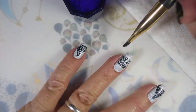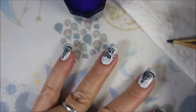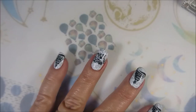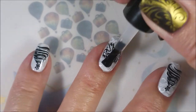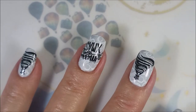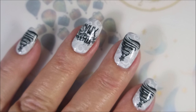Then we're going in with some acetone and a cleanup brush to clean up around the edges. I liked this one so much I wore it for four or five days! I'm going over the top of the stamping with the Born Pretty Smudge Free Top Coat, and once that's dry I'm going over it with some Posh top coat.